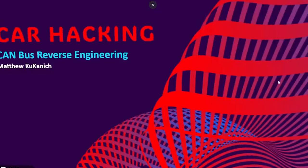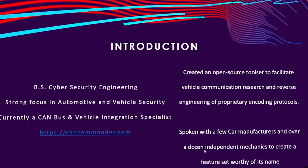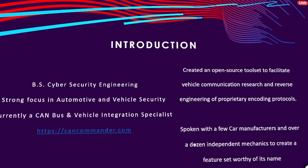First of all, a huge shout out to Matthew Kukanich. He created an amazing presentation that this entire video is based on, basically outlining the entire process of CAN bus reverse engineering. Matthew is a CAN bus and vehicle integration specialist, and he spent over eight months creating this presentation. So if you're interested at all after watching this video, link down below, watch the entire presentation — it's fantastic.